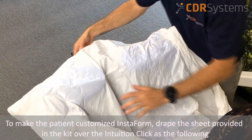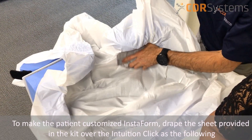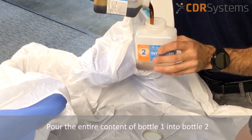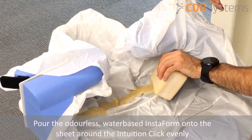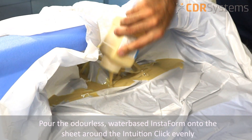To make the patient-customized Instaform, drape the sheet provided in the kit over the intuition click. Pour the entire contents of bottle one into bottle two and combine the Instaform. Then pour the odorless water-based Instaform onto the sheet around the intuition click evenly.